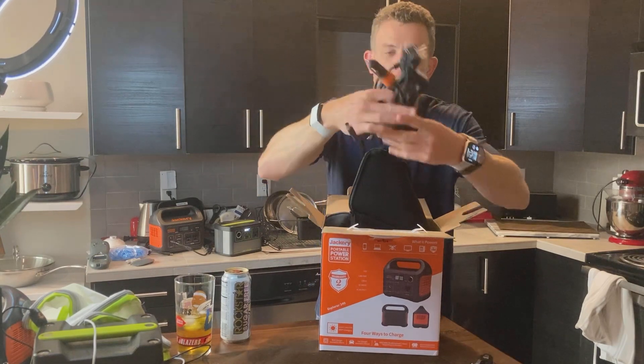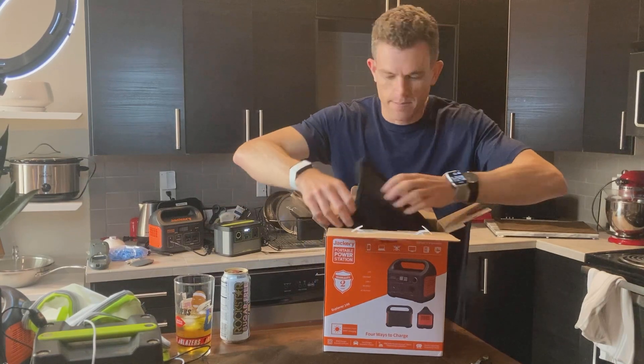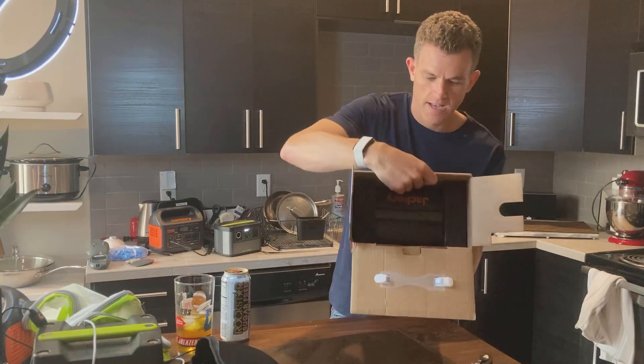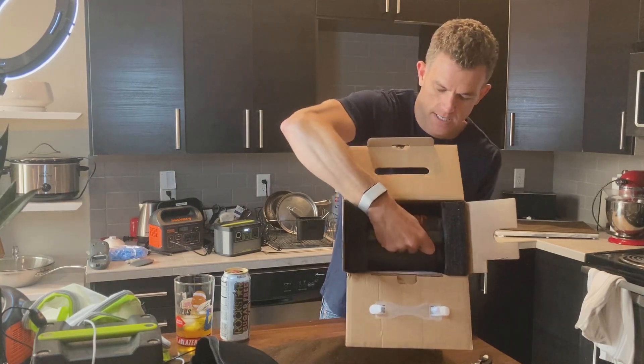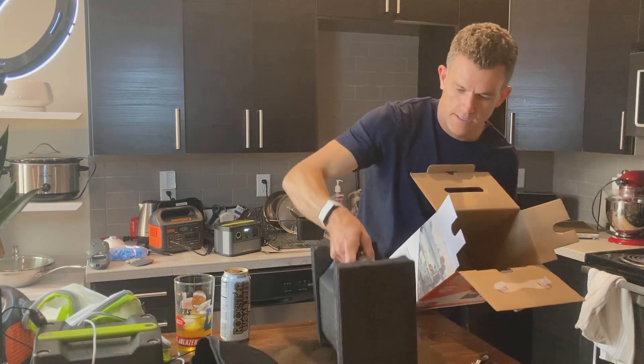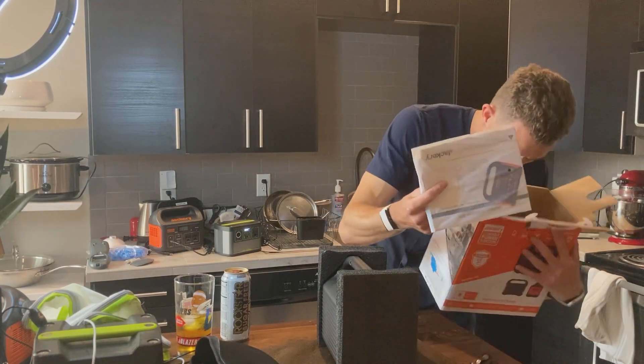DC charger as well, so no dongle — which is nice. On the 160 you have to have a little dongle adapter. So AC and DC charger, it's great. Nice little pouch. Inside here we've got the 240 itself, user manual, and warranty card.